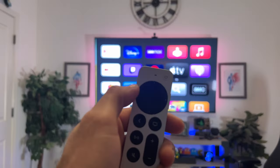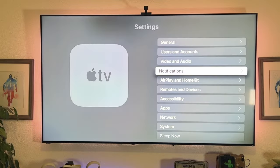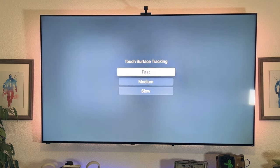If you find the track circle to be really sensitive, you can always adjust it. Go into your Apple TV settings, go to Remote and Devices, select Track Surface Tracking, and here you can adjust the sensitivity.